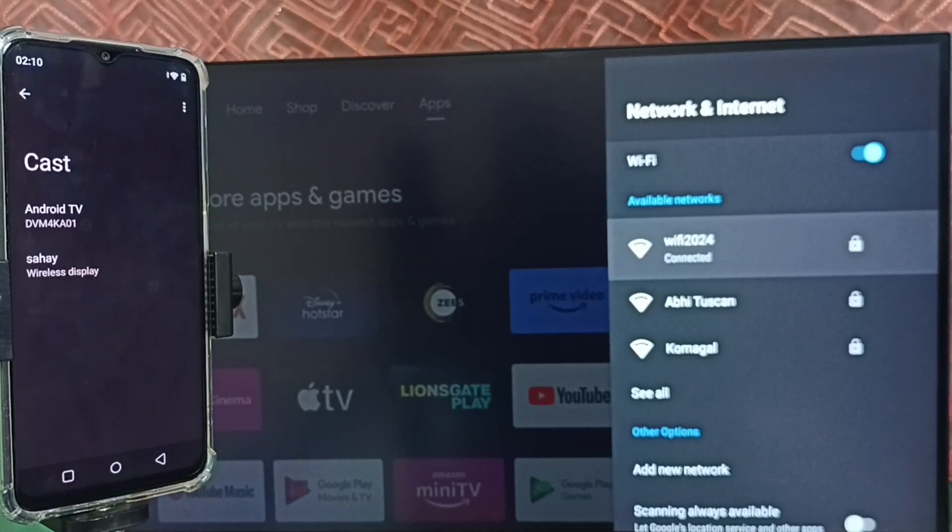Here you can see the mobile phone is now showing my TV name. This Cast feature has automatically searched and detected my TV. Cast will automatically search for and detect Chromecast-enabled devices on the same Wi-Fi network. This phone has detected my TV, which is why it's showing the TV name here.